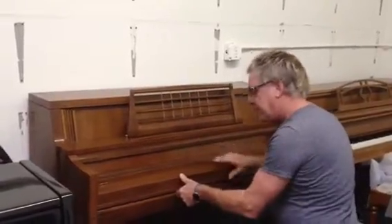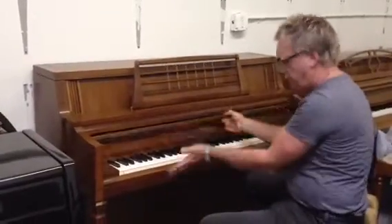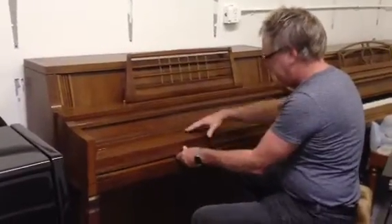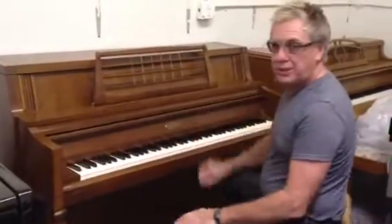It's got the Kanabe-style fallboard. This is a fallboard — the part that goes over the keys is called the fallboard because it falls over the keys. And this hinge in the middle is like a Kanabe brand piano. So, awesome. We're looking for console.